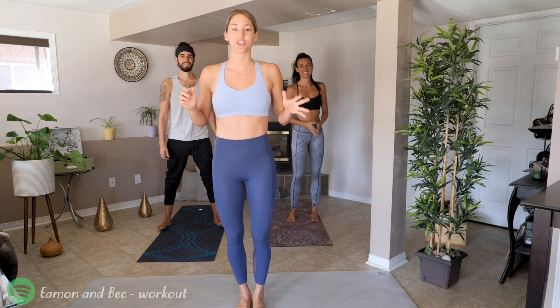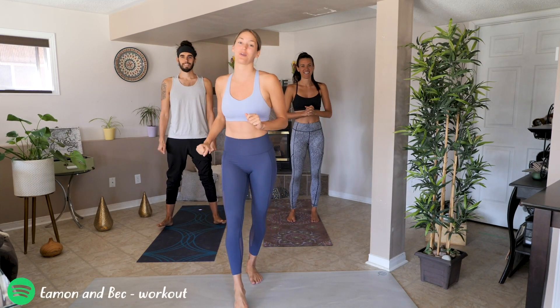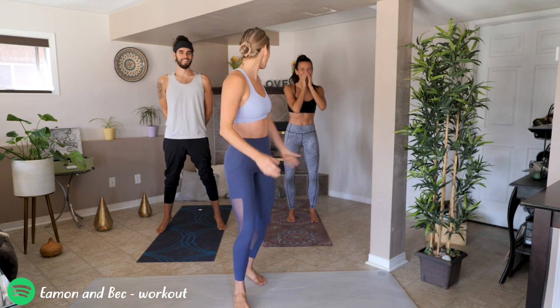Welcome back everyone! We are officially over halfway through our 21 day challenge. How are you feeling, team?